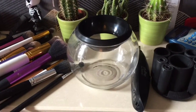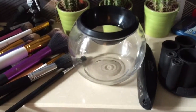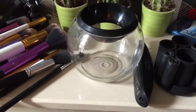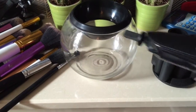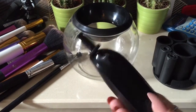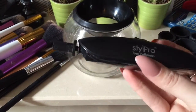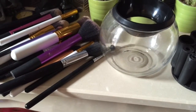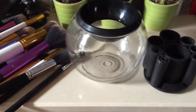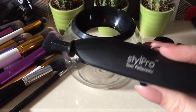Today I'm going to show you my Style Pro, which is this little thing here. You use it to clean your brushes. It comes with an attachment end, and there's a white one as well for the bigger brush holders, which are these bits here — please ignore my partner's card reader.